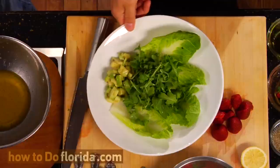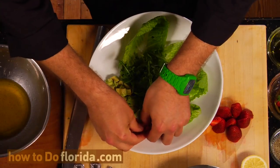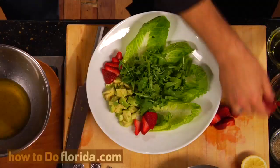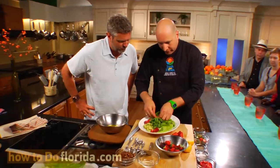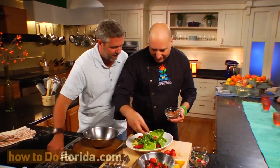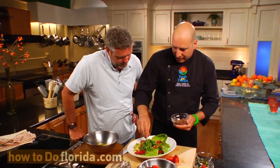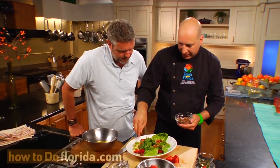Have you seen those big Florida avocados growing around Florida? We're going to add just a little bit of that in here. We've got our avocados on, and then we'll just kind of arrange some of our strawberries — kind of fan them out a little bit. One of our last ingredients is going to give us some really good texture also: these Florida pecans. They're a great alternative to croutons or something — everybody likes that little crunch in their salad, and this is going to give it that crunch.